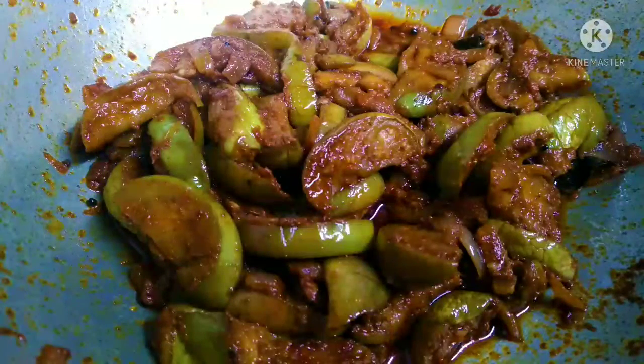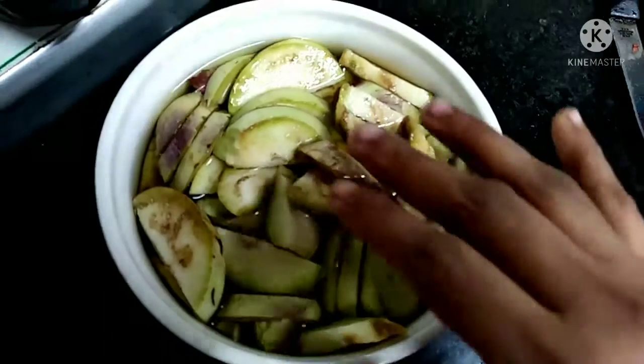Hi friends, welcome to my channel. Today we will see a side dish recipe. This is a side dish gravy.